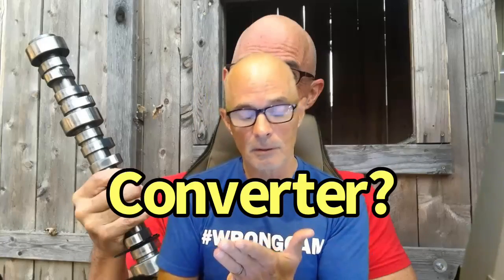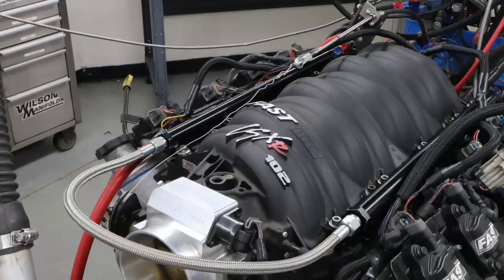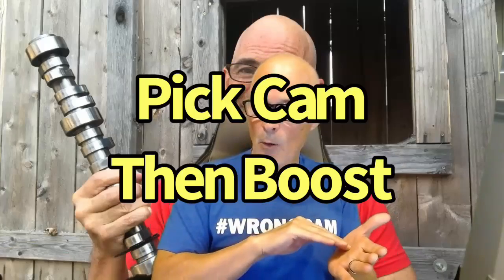You can always make more top-end power by turning the boost up, but you can't enhance low-speed power just by adding boost — that doesn't work. So select a mild camshaft that does what you want it to do. Forget you have a turbo. Do you want it to work with your stock converter? What idle quality do you want? What RPM range? What intake manifold and cylinder heads are you using? All of those things come into play. Whatever the power curve looks like naturally aspirated, the turbo just multiplies it — at 7 psi you gain roughly 50%, at 14.7 psi roughly 100%.